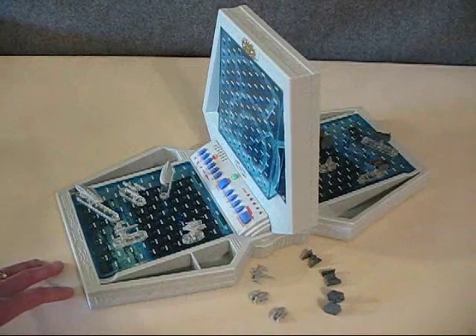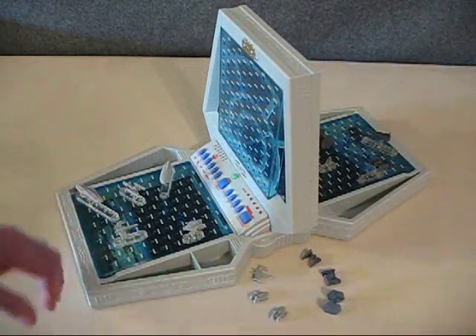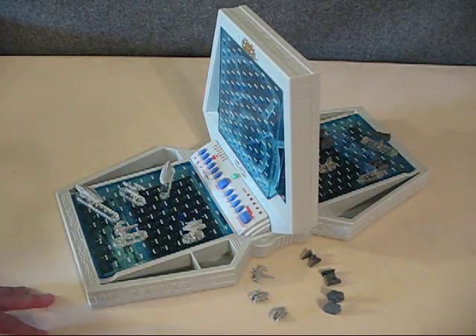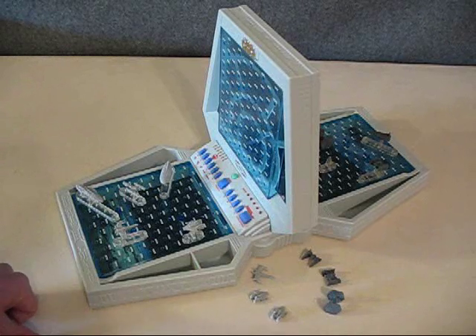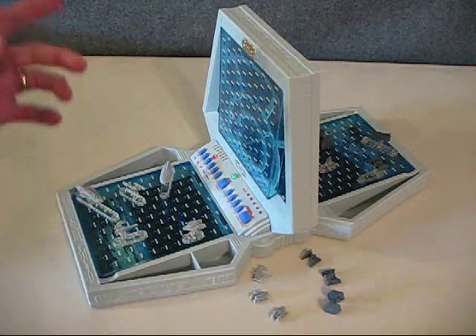Overall I think it's a pretty cool game. It definitely has some cool sound effects and the movie quotes, plus you get the miniatures of the different ships from the Star Wars movies. I've had a good time playing it and I definitely look forward to playing a lot more. I hope you guys enjoyed the review, and if you've had a chance to play the game let me know with a comment or a video response what you thought of it.